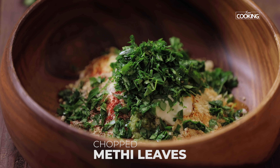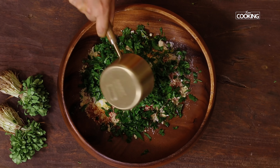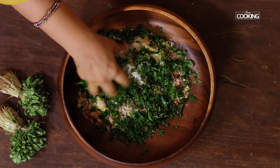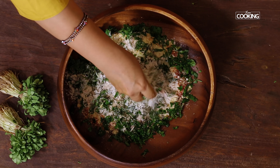Add two tablespoons curd or yogurt, one tablespoon oil. Next add the chopped methi leaves — roughly about two cups — and a teaspoon of kasuri methi. Now first I'm going to mix without adding any water. Make sure everything is well combined.